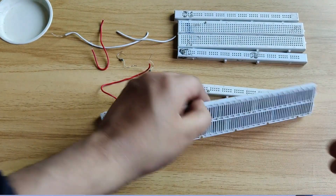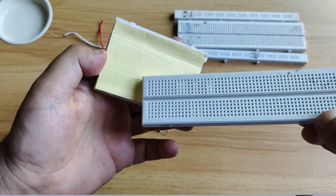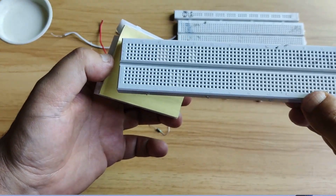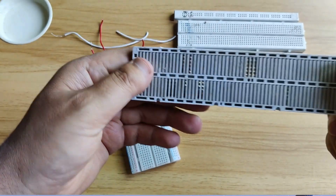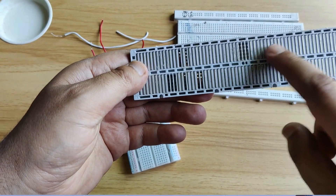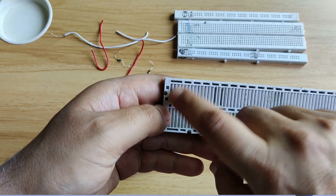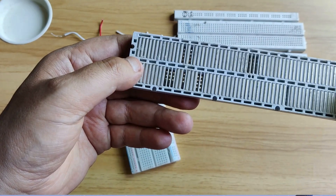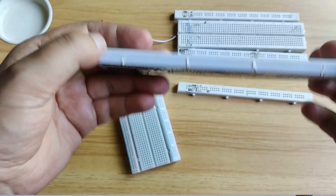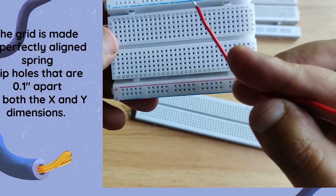Underneath the perforated plastic enclosure — you can see we have the plastic enclosure on the back. If we remove this, I have removed the plastic enclosure and you can see the spring clips underneath. I will show you how they are connected. On the back the breadboard looks like this, and on the front side the breadboard looks like this.